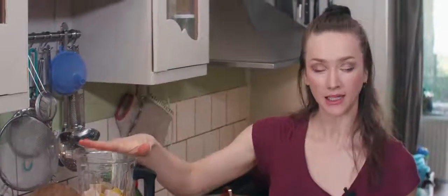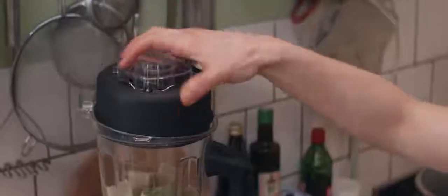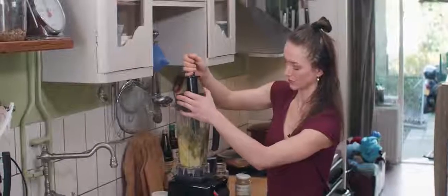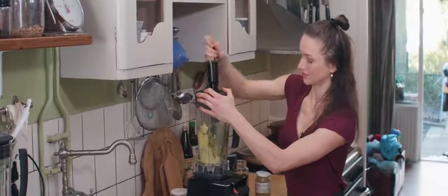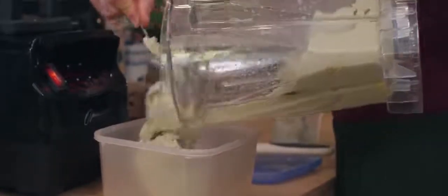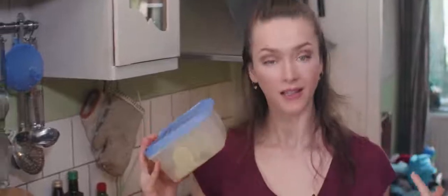So to my blender I'm going to add some honey and matcha and then we're going to blend this up. This is going in the freezer for a little bit just to firm up — I don't want to get it rock hard — and then I'm going to serve.